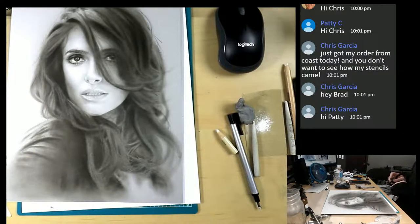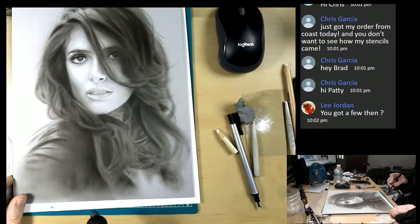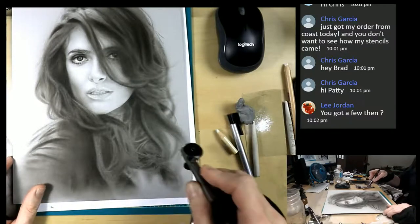Chris says he just got his order from Coast today and you don't want to see how many stencils came. Wow, that sounds great - that's like Christmas morning, right? That's pretty cool. What's your favorite that you got?